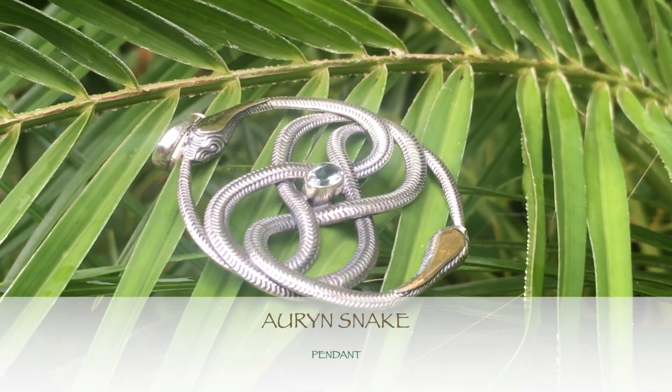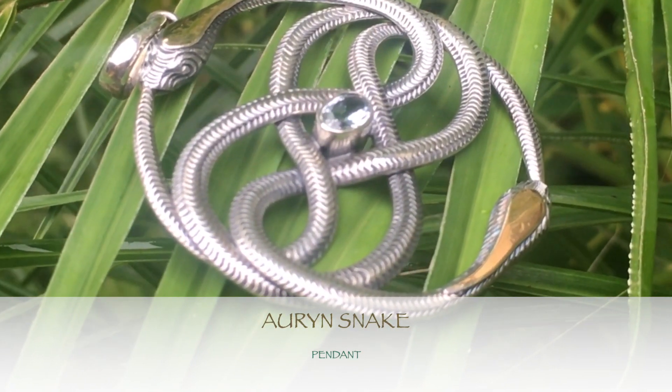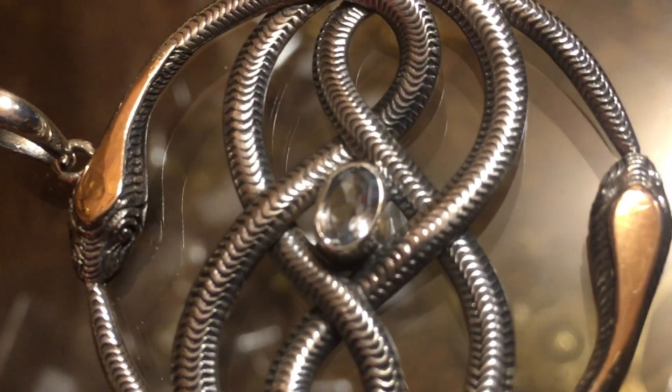It's made of sterling silver with real gold melted on the heads of the serpents, and it's all hand done with every scale hand chiseled. It's an aquamarine stone in the center, because aquamarine is a really great stone for bridging the head and the heart through compassionate communication.